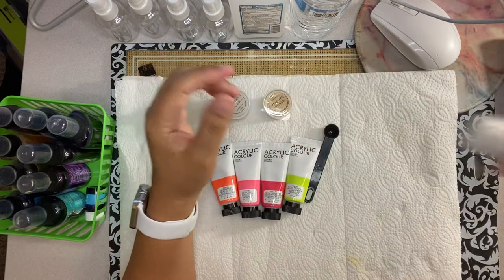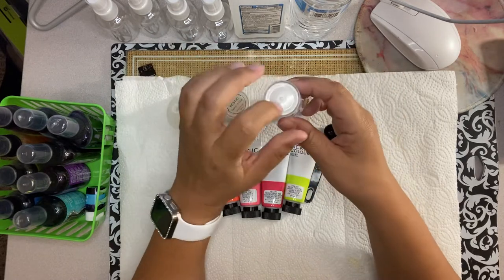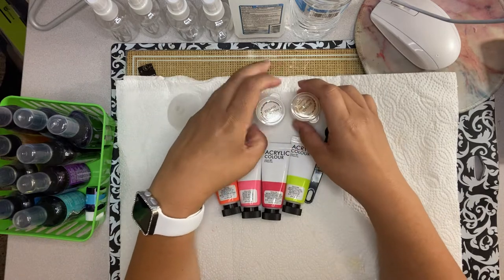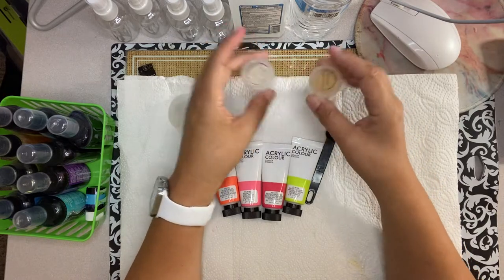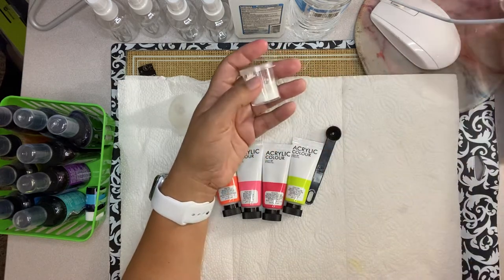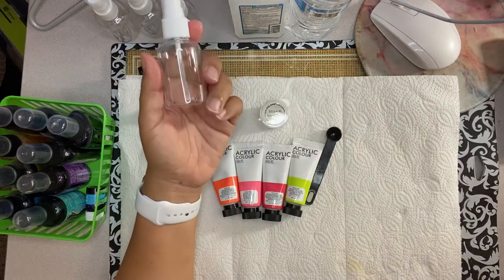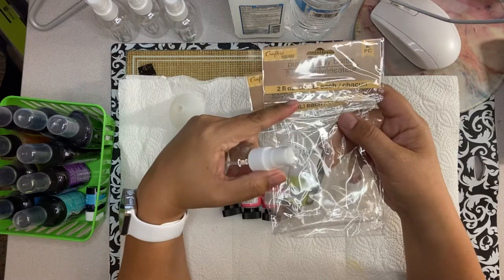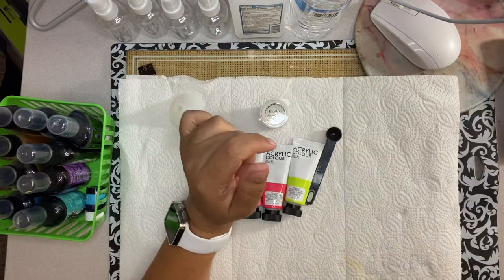I bought these storage containers at Dollar Tree — six in a package. I removed the sticker and put it on the cover of the container, then opened the eyeshadow from the bottom and transferred it in so it's easier to work with. Tonight I'm only going to use the snow white. I also got spray bottles at Dollar Tree — two in a package, two ounces each.